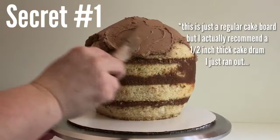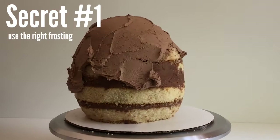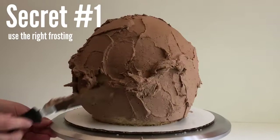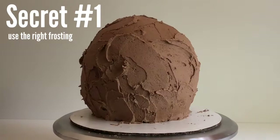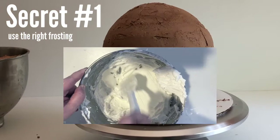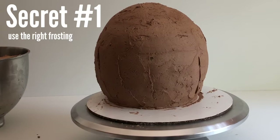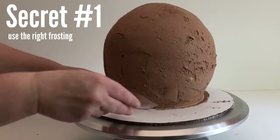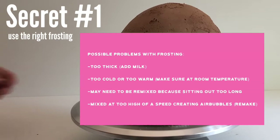Secret number one is to make sure you have the right frosting. It's always important to have a good frosting for smoothing, but it's especially important with curved cakes. The way I usually deal with difficult frosting is with my hot blade technique, but our tool to finish smoothing this cake is actually plastic, and plastic won't stay hot long enough. So check your frosting in the bowl, smooth it out with your angled spatula, and make sure it's smoothing well with no air bubbles. If you do see air bubbles, try adding just a little bit of milk — just enough to eliminate the bubbles. Here's a list of common problems with frosting that can make them difficult to smooth out — take a quick screenshot of this.